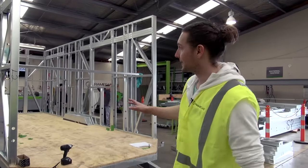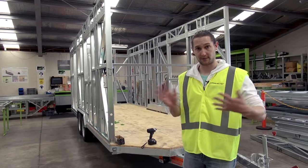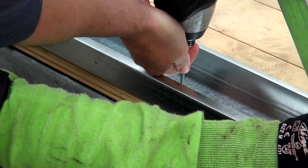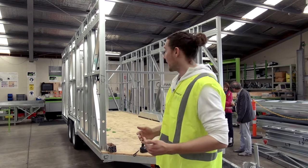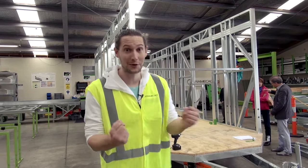What we're doing first is we've got all of the different walls that have come out and been assembled as complete sets. Now we're starting to fix them to the trailer using temporary fixes at this point. We're going to square up all of the walls, make sure everything's fitting together really well, and then everything gets properly secured in place after that.